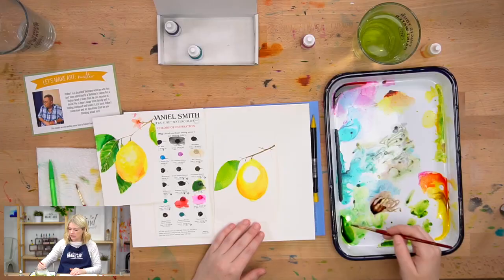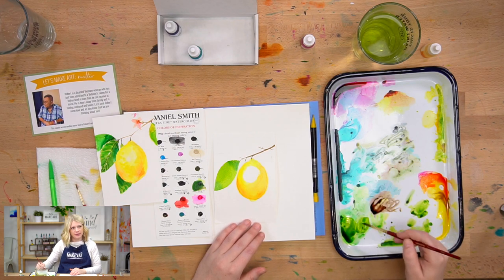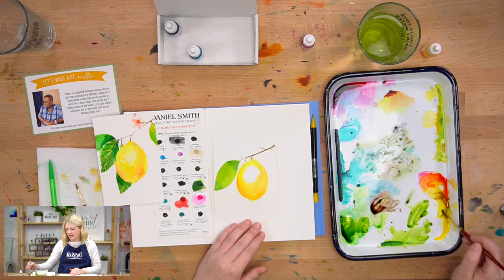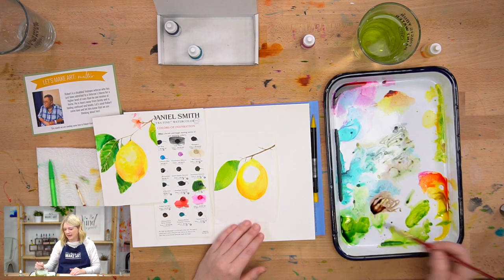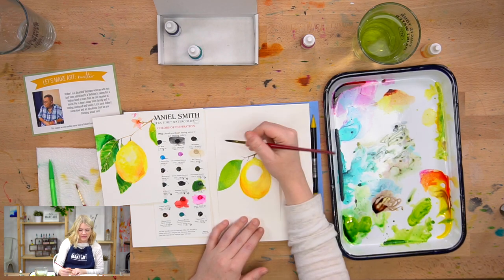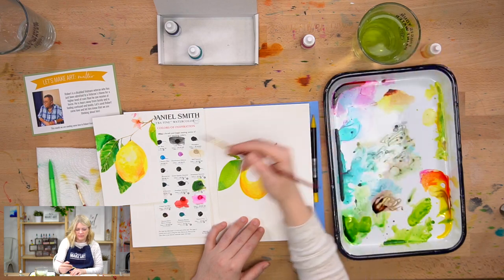Even if you're painting with lightfast colors like Daniel Smith's, you still shouldn't put original paintings in direct sunlight — it's never a good idea. I think no matter how lightfast anything is, it fades over time with UV light. Think of your car — that paint is intense and it still fades. UV rays destroy everything.